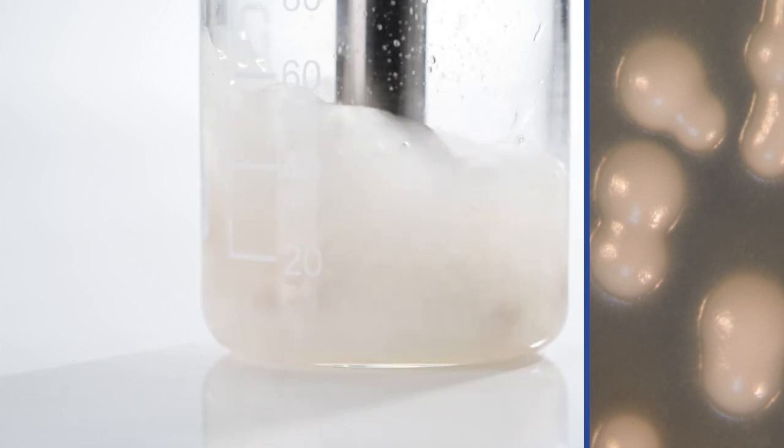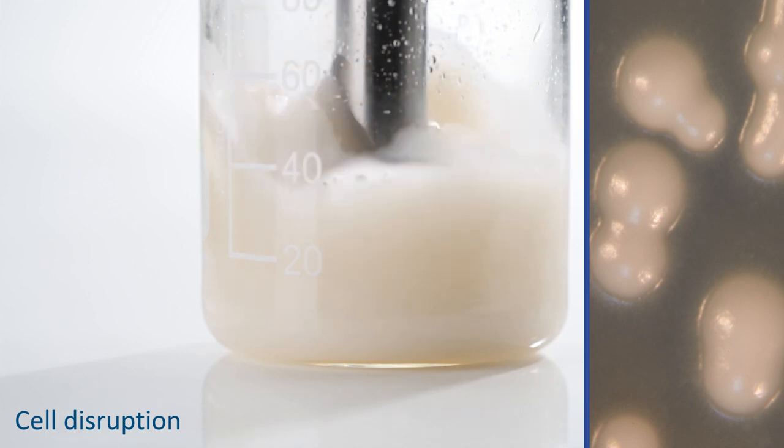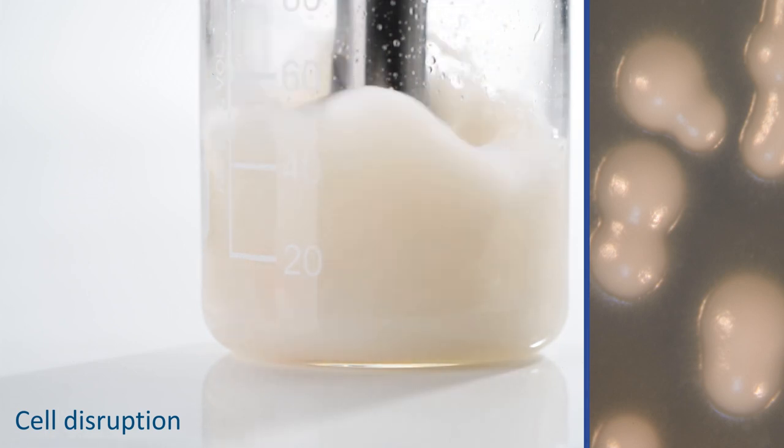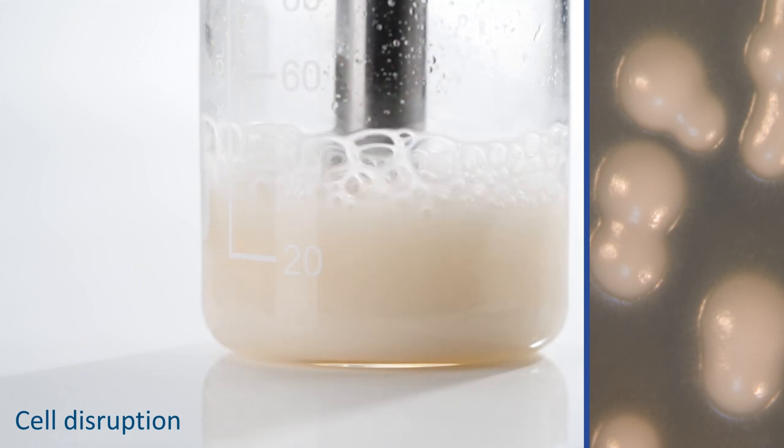Sonopulse homogenizers also boast amplitude control. This ensures that the same volume of energy is always applied, regardless of the medium's viscosity. Cell disruptions can be carried out quickly and precisely, without destroying cell content.